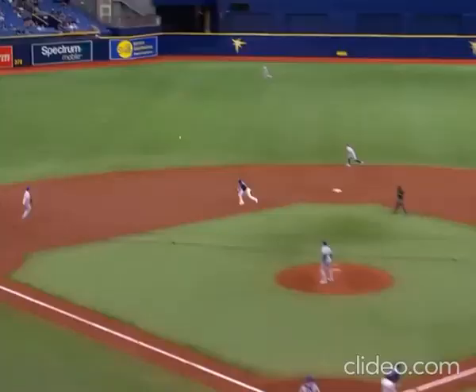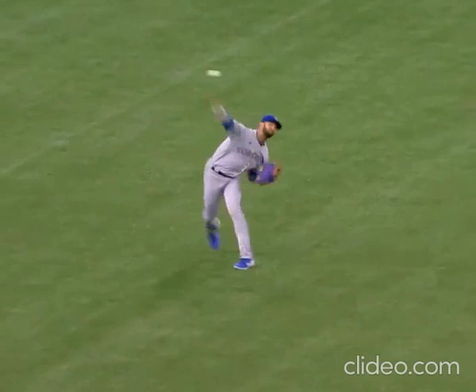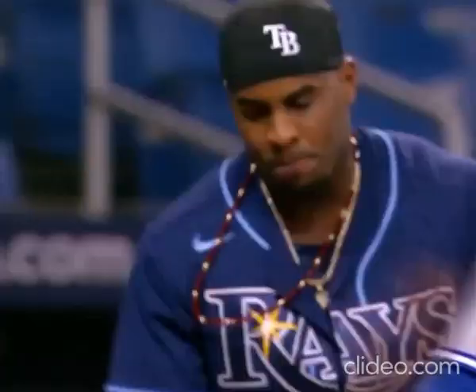One on the way and a swing and a broken bat base hit into shallow left field. Diaz is going to make the turn, head home. Throw on a bounce and they got him at the plate — Gurriel throws out Diaz at home plate.